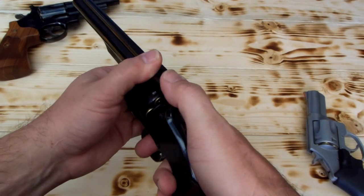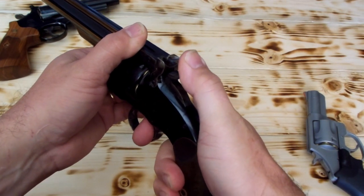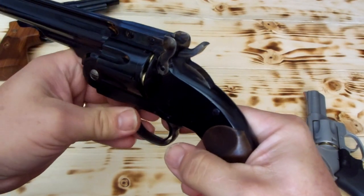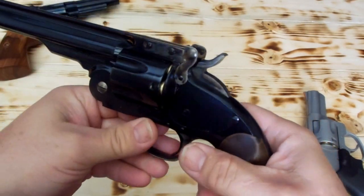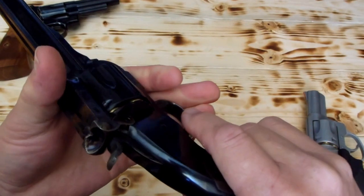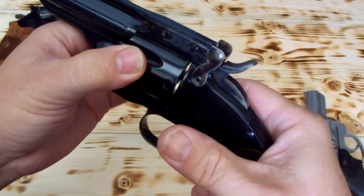I'm going to close it, knowing that that's real close. I'm barely going to bring the hammer back just a little bit and release it. Now the hammer is down between two chambers. The firing pin is not resting on the case, not resting on the primer — it's in between. And as you can tell, it's locked in between them.